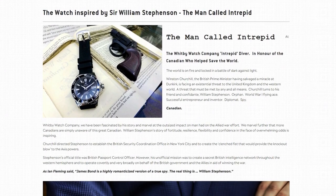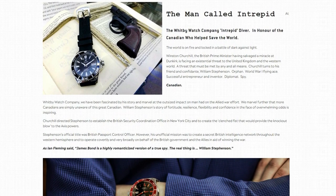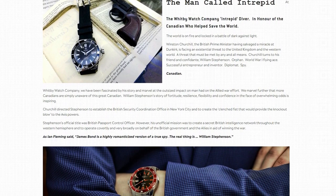If you're interested in learning more about Sir William Stephenson, there's actually a lot of useful information on the Whitby Watch Company website, which is linked in the description of this video. But for now, let's flip the camera around so you can check out these watches up close in the studio.